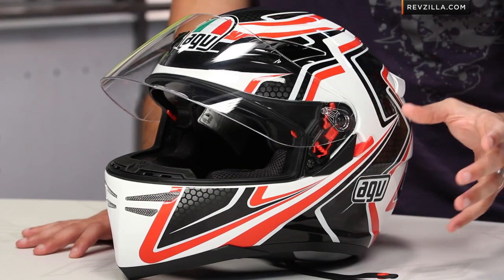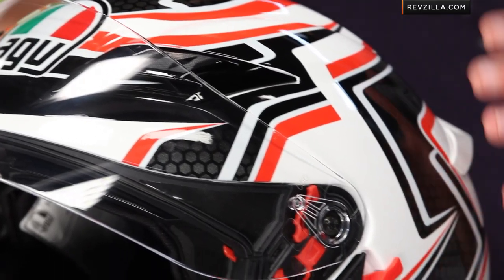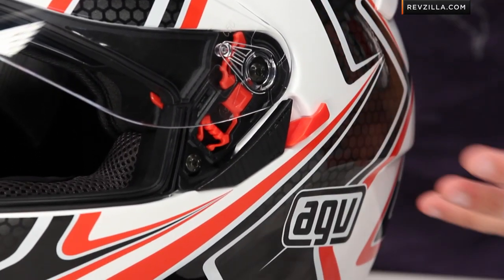Looking at the helmet from a construction standpoint, the shell is going to be ECE rated and DOT, but it's carbon glass — a new material from AGV. That's going to be a fiberglass and carbon construction, whereas the step up would be the tri-composite you see in the GPTEC, and the step down would be something like polycarb. So you're getting a bit more strength and weight savings without having to invest in exotic materials. We threw a size medium on the scale and it gave us three pounds, ten ounces — not the heaviest, not the lightest, right in that sweet spot.